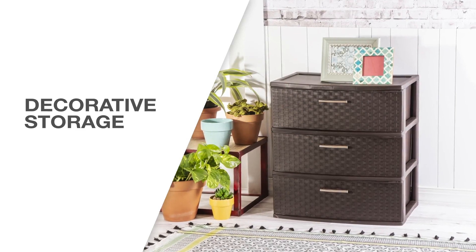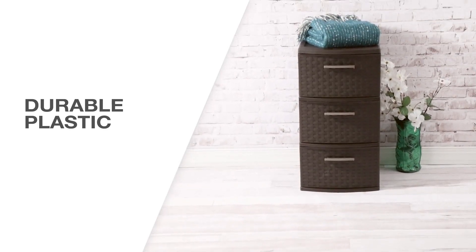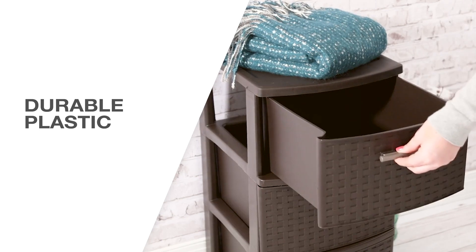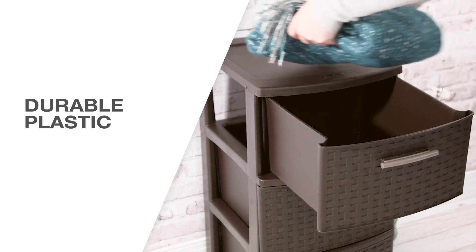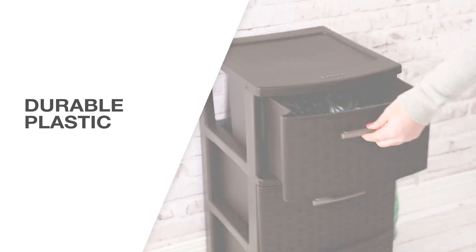The three-drawer weave tower combines style and function for a decorative storage solution. With the look of wicker and the durability of plastic, the weave tower line takes on a furniture-like look for lightweight storage items. Keep your storage out in the open while gracefully concealing it within the opaque drawers.